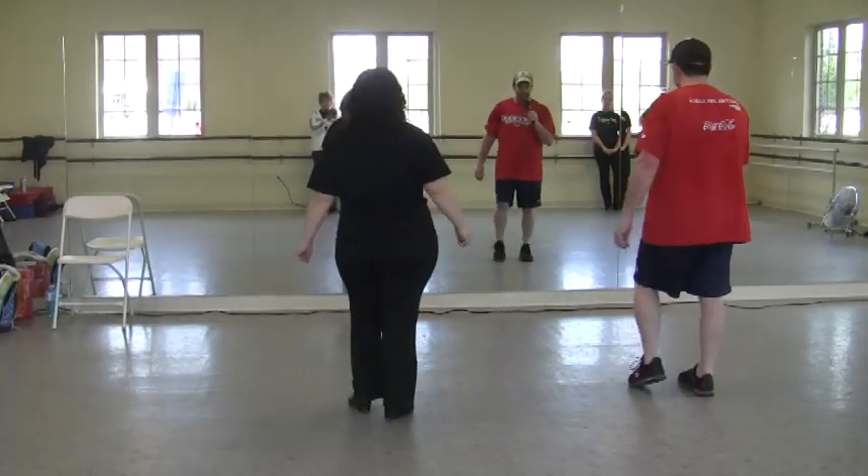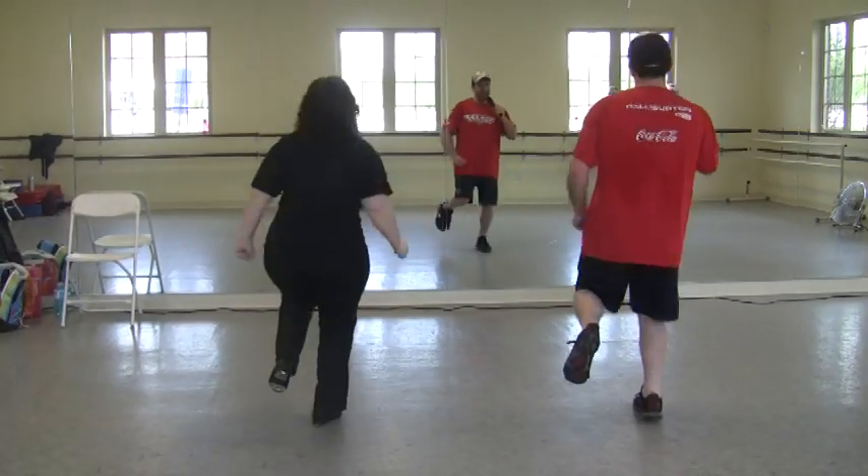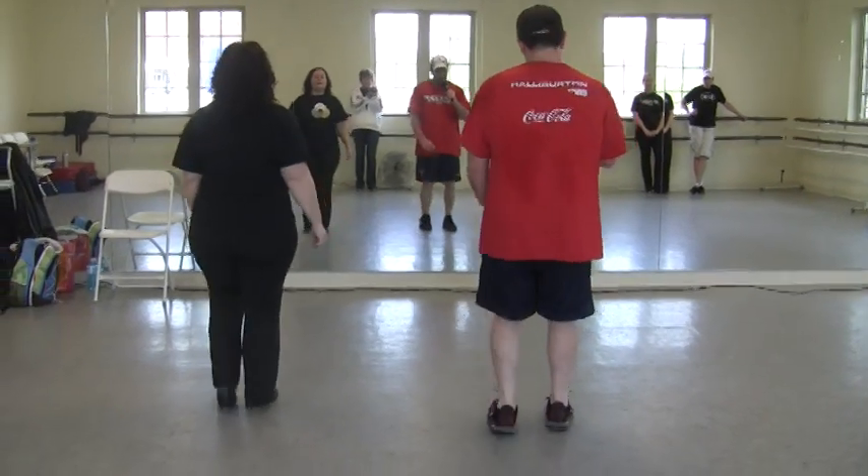Hop double hop, left foot. Ready? And hop double hop, double step, hop double hop, hop double hop, double step, hop double hop. And the base step.